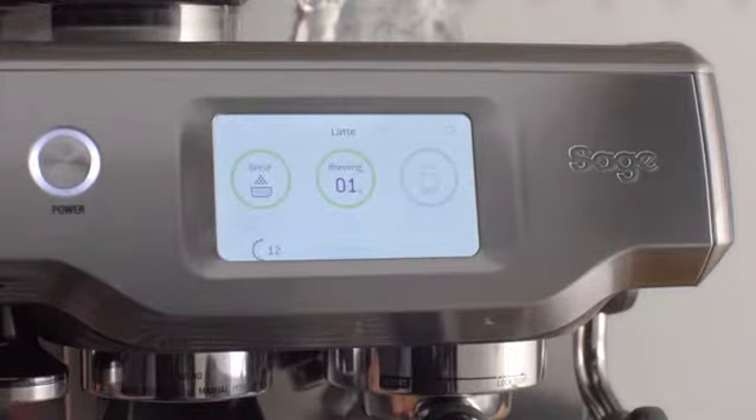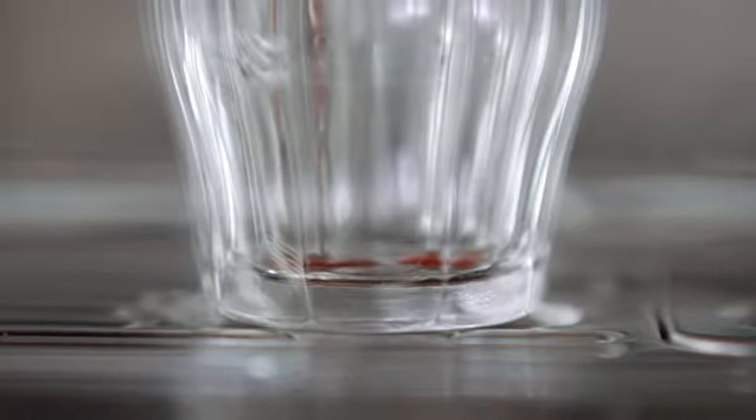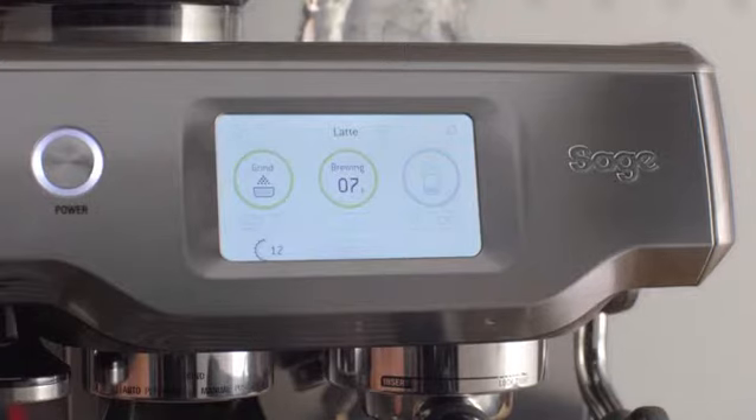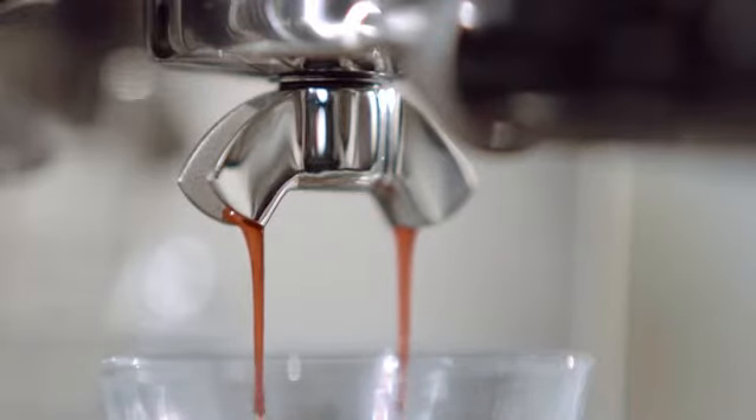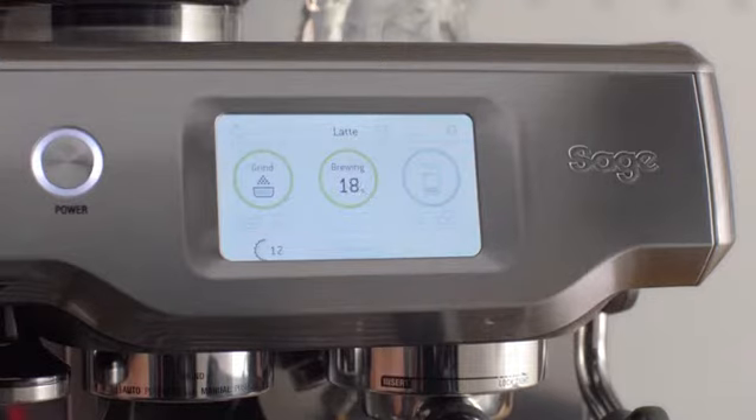Precise water temperature and the right pressure at the right time are the keys for a balanced tasting espresso. The difference between a sweet or ashy tasting espresso can be as little as one degree in the extraction. This machine uses advanced PID digital temperature control, the same as any high-end commercial espresso machine. The very best commercial machines use low pressure to gently expand the grinds prior to full nine bar pump pressure — so does the Barista Touch.